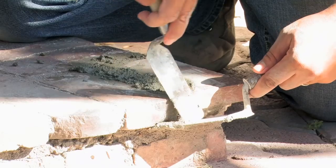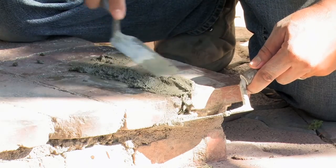Hi, my name is Giuliano Prieto, a general engineering contractor with Prieto Engineering in Los Angeles. Today I will show you how to apply and repair grout.